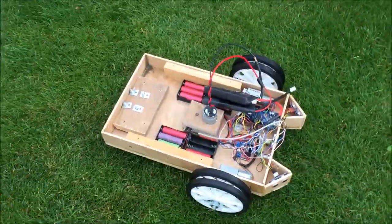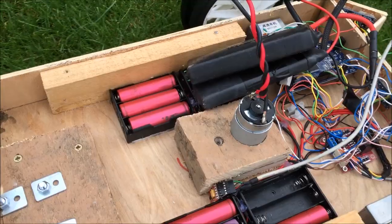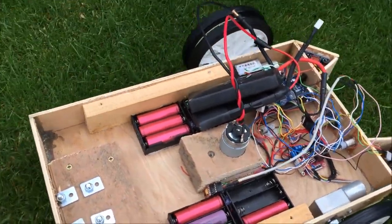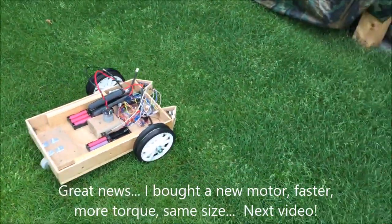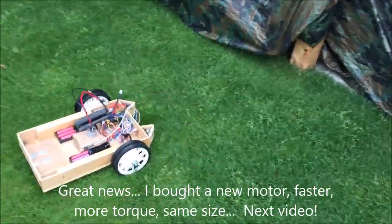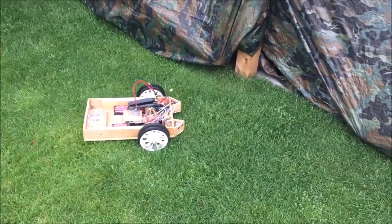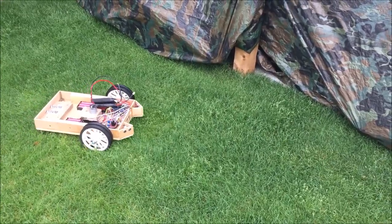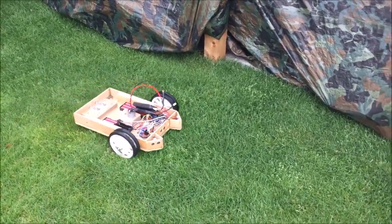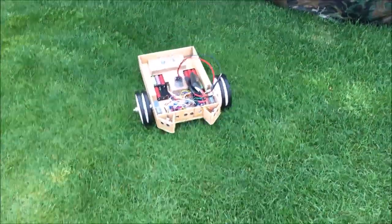Oh yeah, oh there she goes. We did expect that we would need to change the motor to something more powerful to actually cut grass. But you know, there we go, it is what it is — let's see if she does what she says on the tin. Oh yeah, there we go. So the blades aren't cutting, but the mower's sort of doing what it says on the tin.